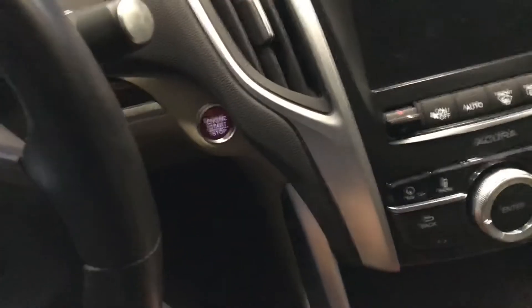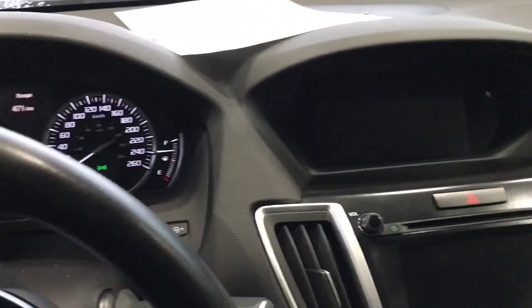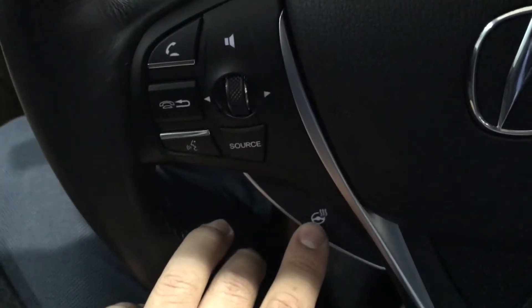Now we start the car — press down the brake and press the button. Now you can see the AC actually stopped and the electric system kicked in. Even the steering wheel is warm — we have a heated steering wheel here. Turn it on and off.